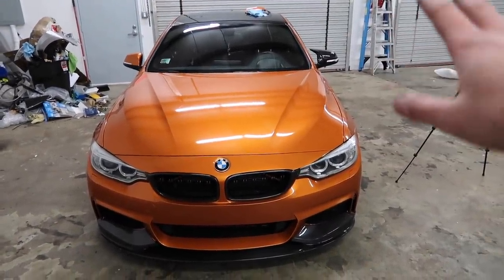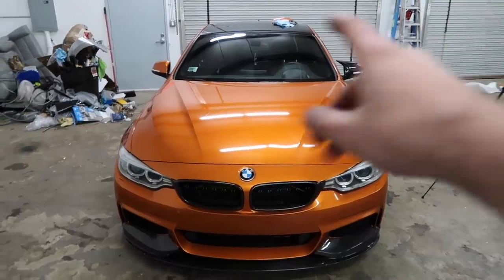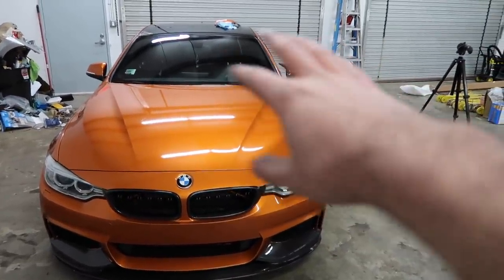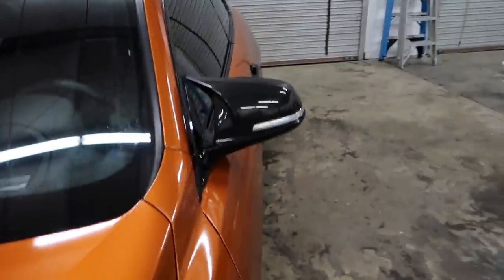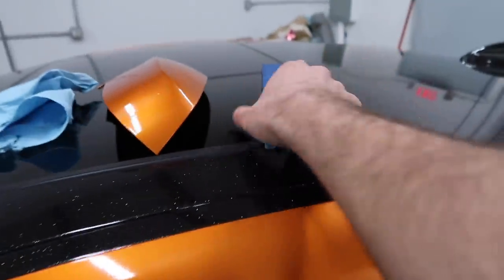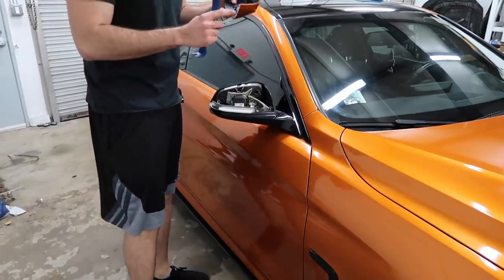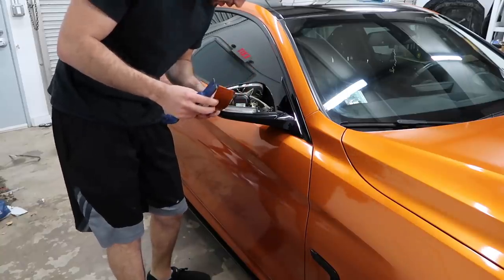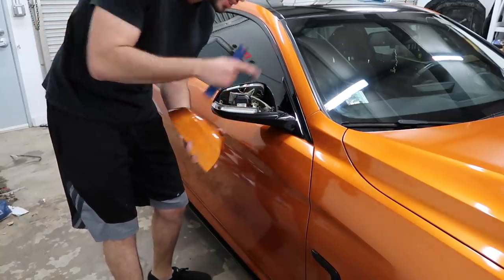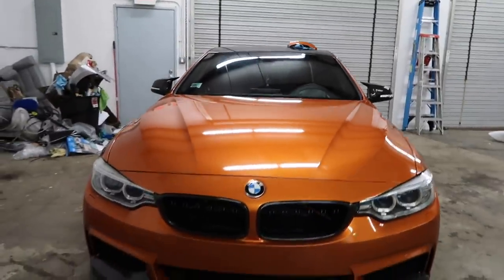I'm definitely sticking with the carbon fiber, and I'm definitely keeping the M4 mirror caps. But should I wrap it to match the same color as the car? Guys, that looks insane — look at the curvature. For this side I popped out the mirror; for the other side I'm just going to try to pop it out with this. I broke a tab, but that's one out of approximately six — it's not too sharp. If you're trying to reuse the original, do what I did to remove the mirror. That mirror looks insane. Damn, it looks so much more aggressive.